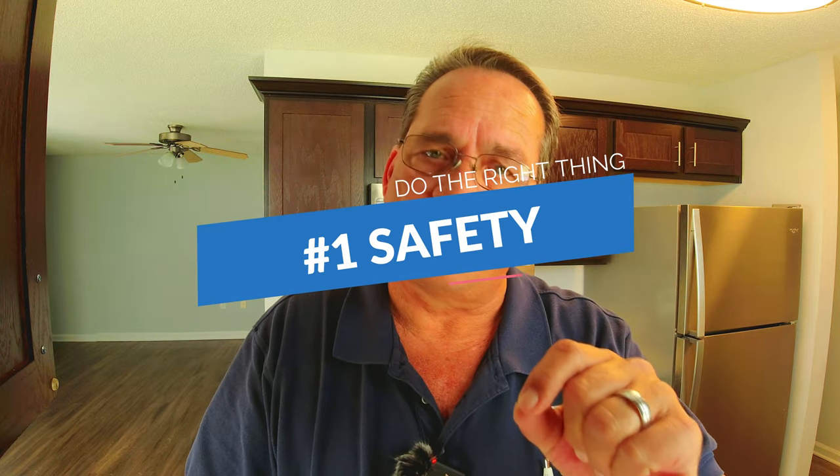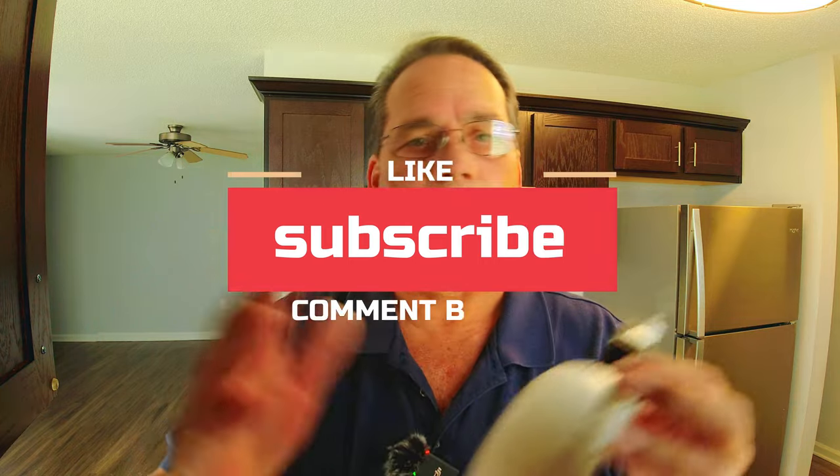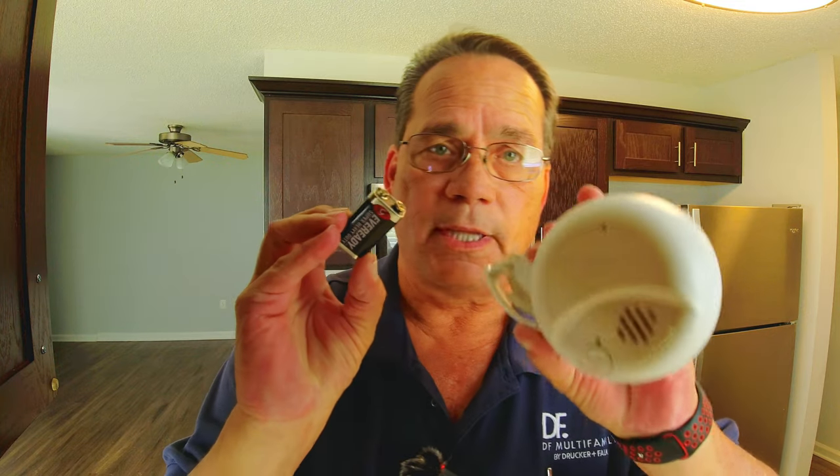Number one on my list of what is very important on every turn that you do is your smoke alarm batteries and your smoke alarms. Most apartment communities have 120-volt smoke alarms with a battery backup. If the power goes out for whatever reason, that battery will still detect smoke and issues in your home or apartment and will still make noise — that's basically what a backup is.